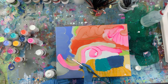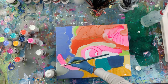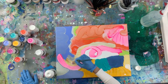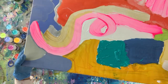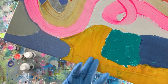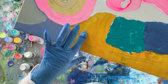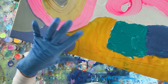I also put some masking fluid in another direction. Both the masking fluid and the clear gesso have dried. Now when I run my brush over it I can hear the grit — that's where the gesso is. And here it's kind of tacky and sticks to my latex glove — that's where the masking fluid is.